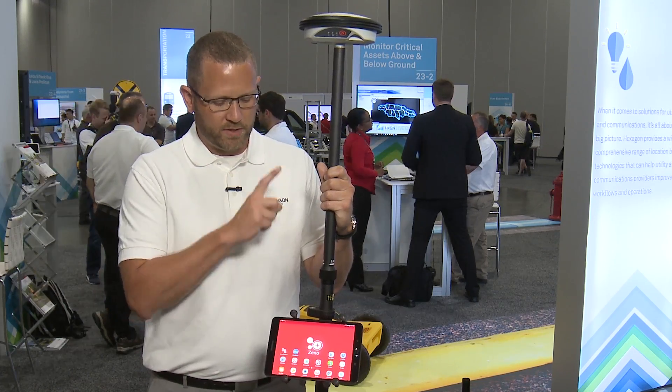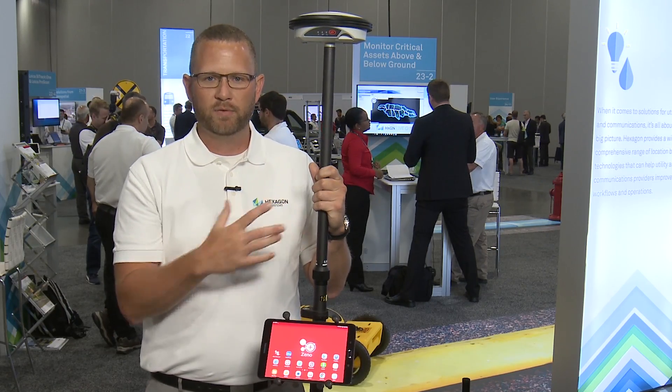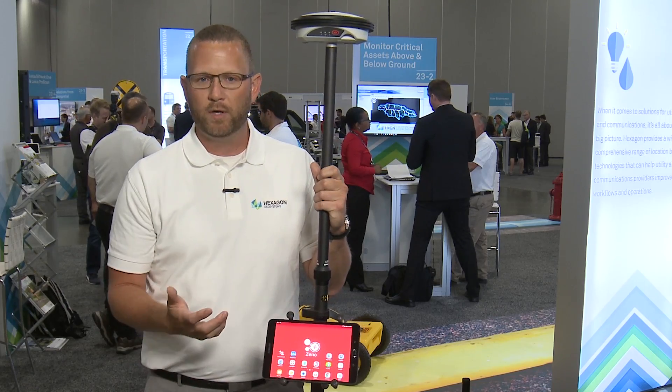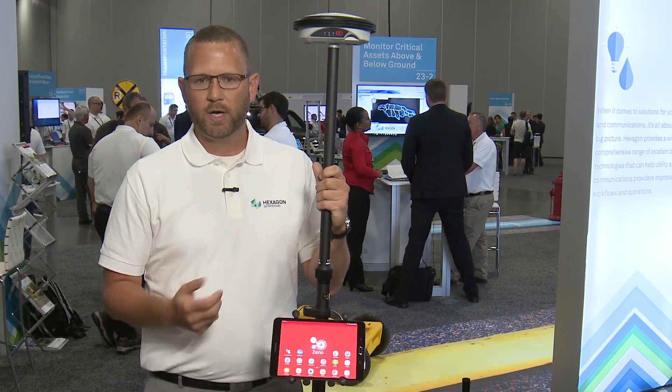Just to confirm: we have the GG04 smart antenna providing real-time corrections to an Android tablet, but it could also be a Windows tablet as well. We will also be adding iOS support later this year.